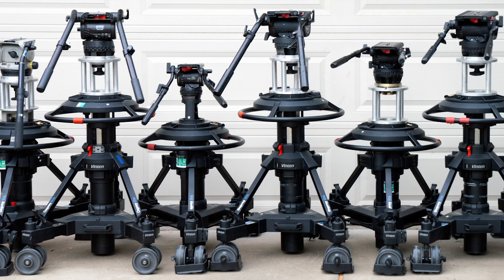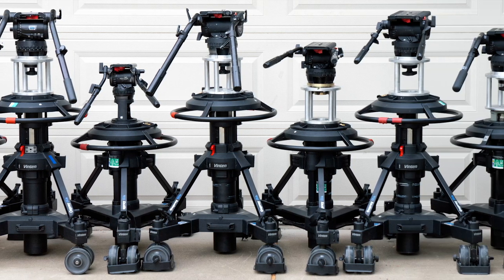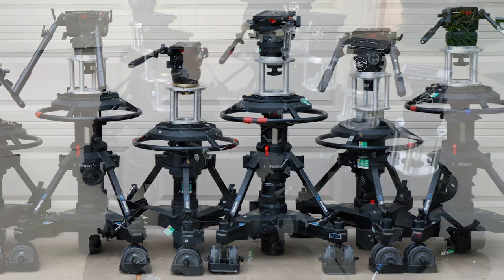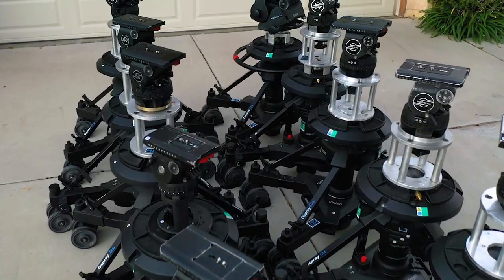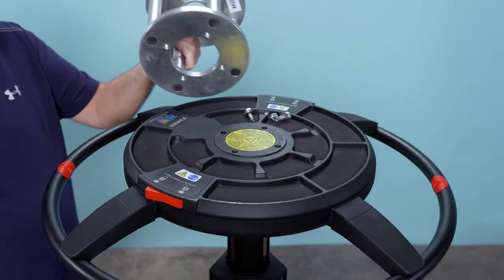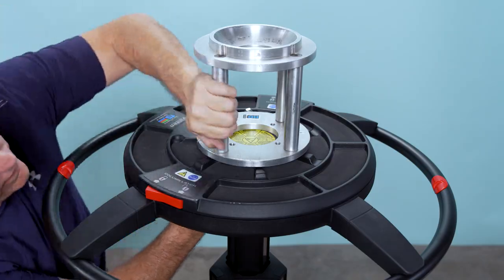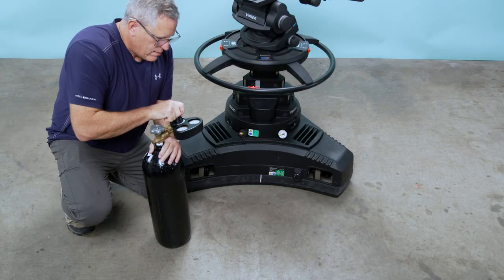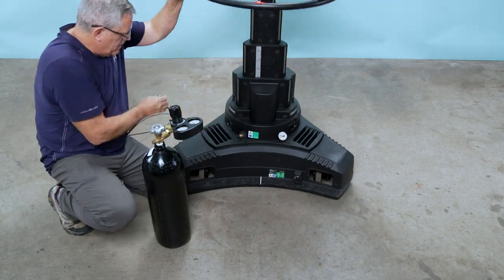We carry all types of fluid heads like the Sackler 60s, 30s, 25s, and 20s, and the Vinton Vision series head as well. We supply all of the support equipment that goes along with our pedestals and heads, such as Mitchell risers, 150 millimeter bull risers, spider mounts, L-Mac risers, nitrogen bottles, and regulators with all the correct hoses and fittings.